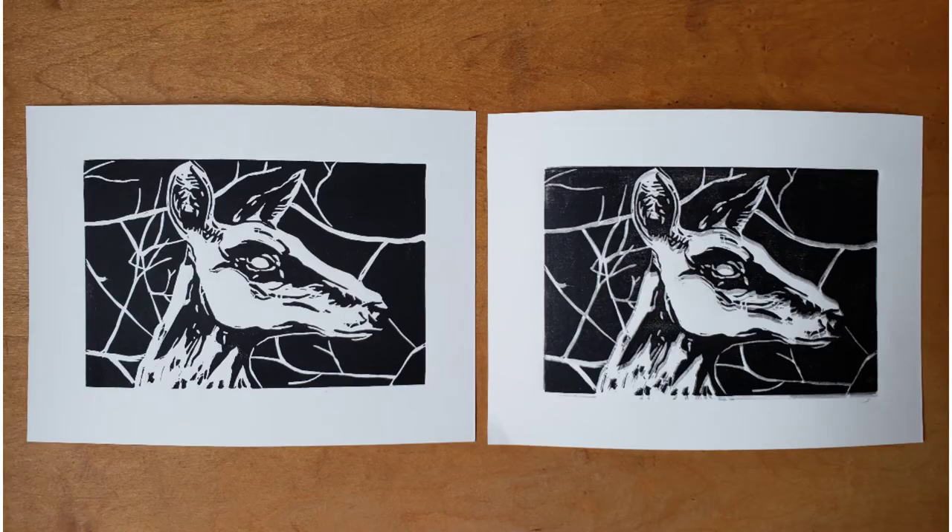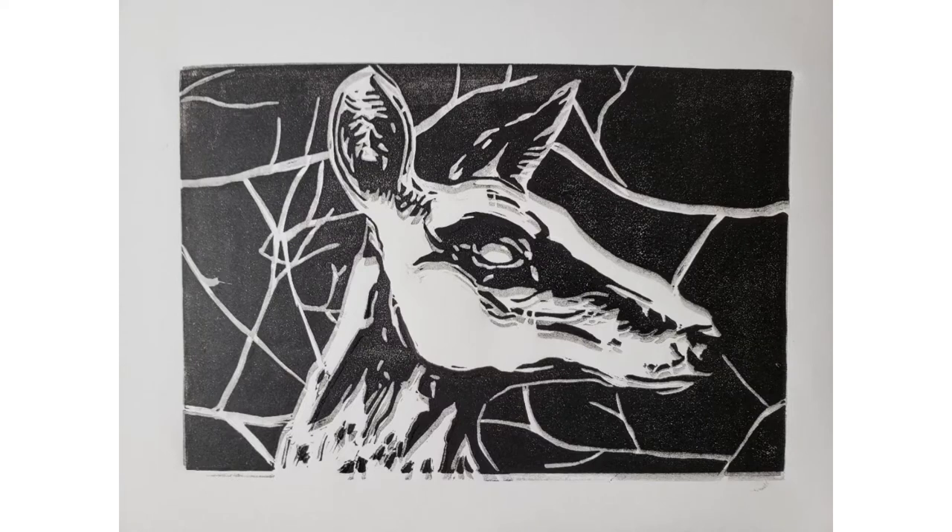In this example, the paper shifted while printing, causing a double print. You can see the shadow of the double print.